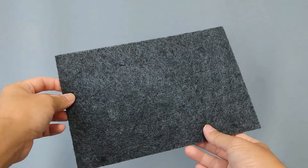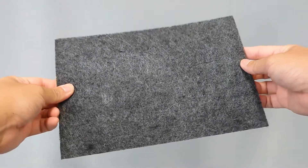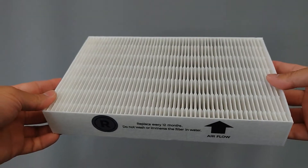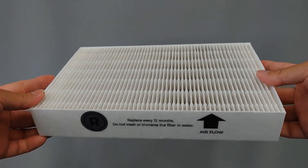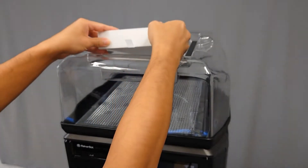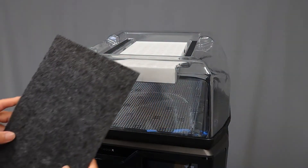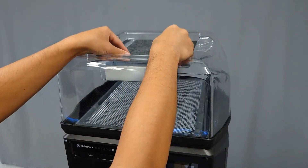Once you're sure that the lid is securely in place, locate the HEPA and carbon filters. Remove them from the plastic packaging. Place the HEPA filter in the recessed center of the housing first, and make sure that the arrow is pointing up. Next, insert the carbon filter directly on top of the HEPA filter.